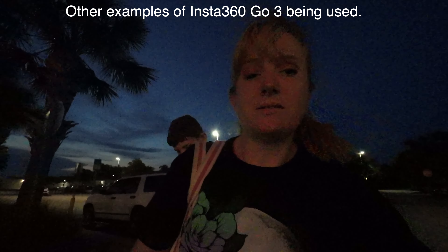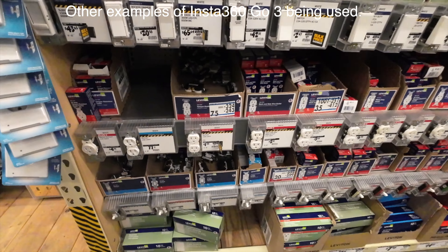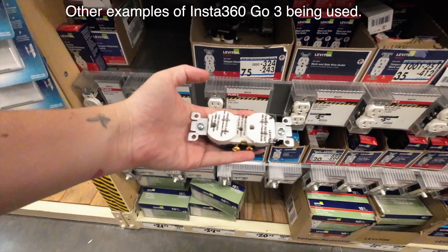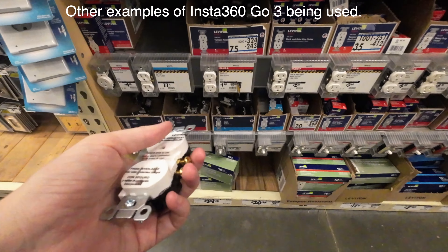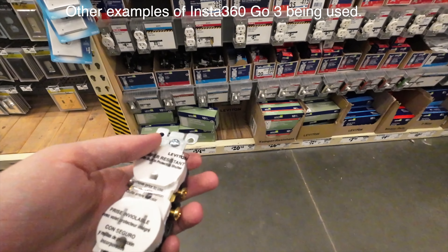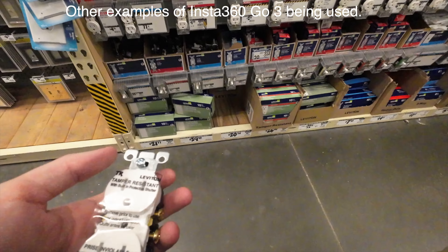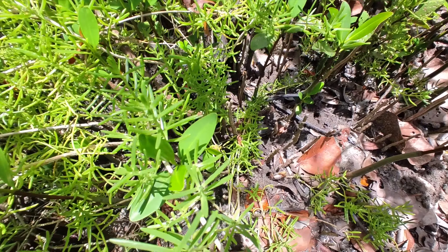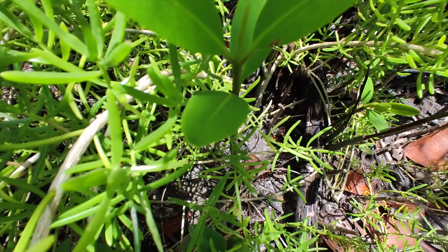We're going to Home Depot because our TV isn't working and I think it's the plugins. I asked which one we usually get, and was told it doesn't matter which one you get.